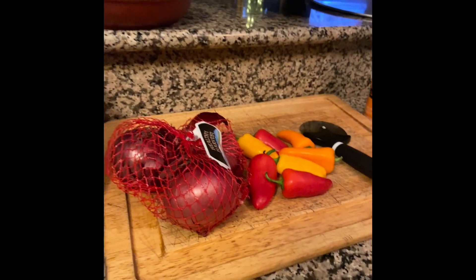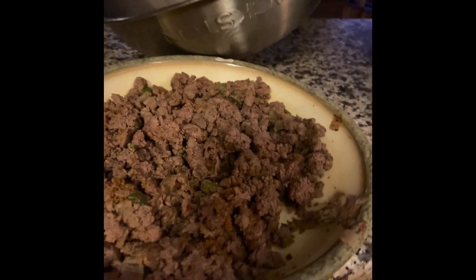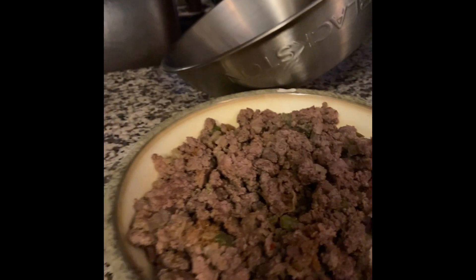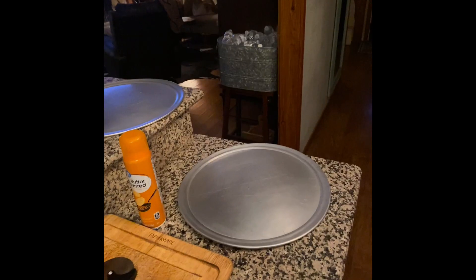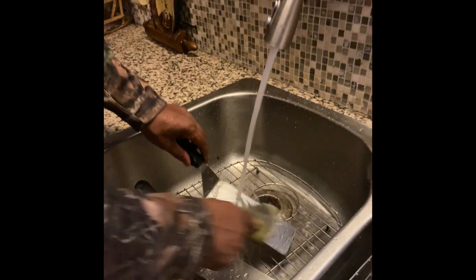We've got some ground deer venison sausage — however you want to call it — all in there getting ready. My husband's gonna get the Blackstone going on this beautiful lovely day. Watching the Blackstone tools right now before you can get it ready. All right, it's out there.